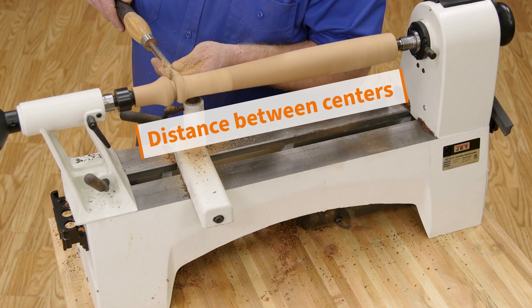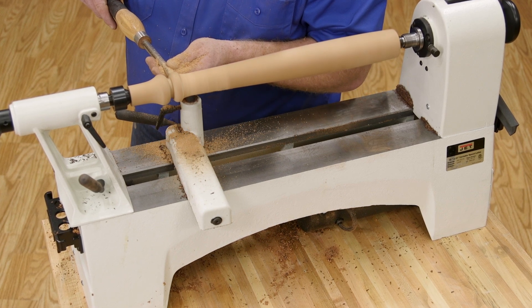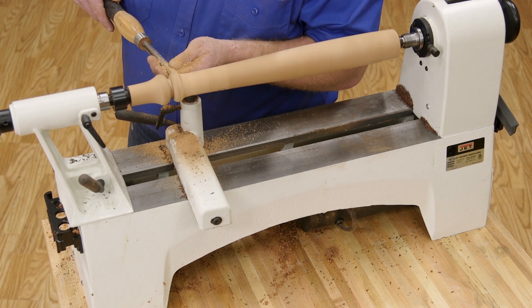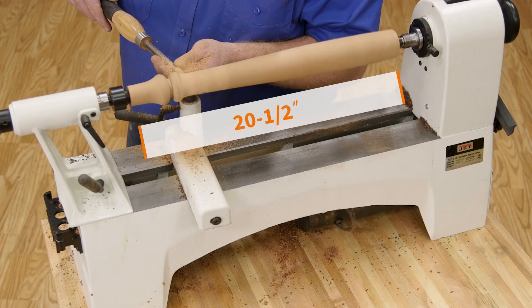Now let's move on to the maximum length project you can make. That's usually called the distance between centers. In the case of the JET 1221 variable speed, it's 20 and a half inches, which means you can turn a spindle or a long project such as a table leg.